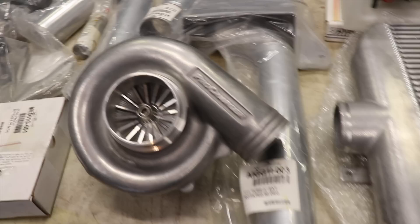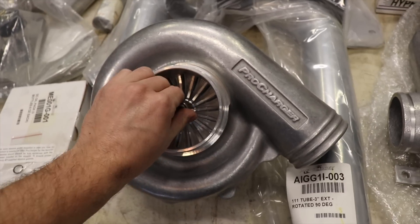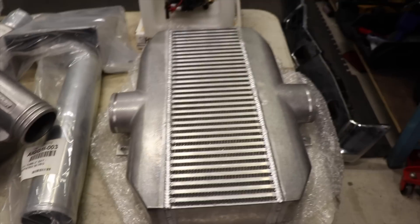Obviously this is not for my car yet — he had it new, it was in the box. I took all this stuff out of the box and laid it out so I can show you. So right here, this is my awesome Pro Charger, next to it my intercooler, and above that my methanol injection setup.